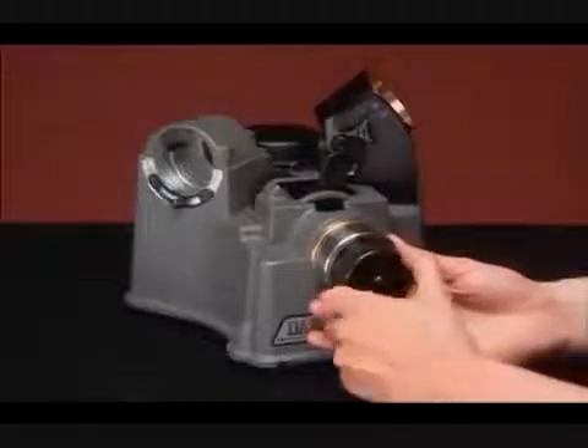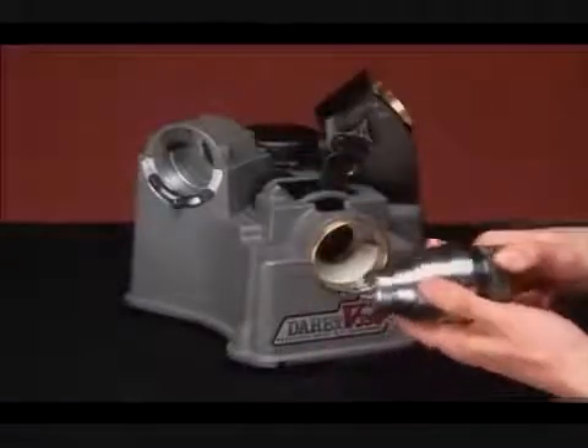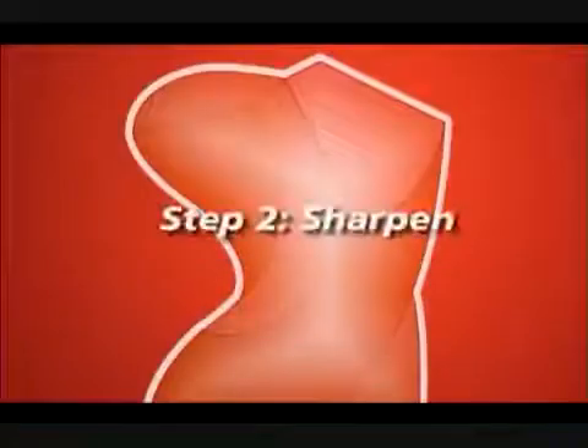Then, hold onto the chuck and tighten the chuck knob. Press the alignment paddle and remove the chuck. Tighten the chuck once more so that the drill won't move when you sharpen it.